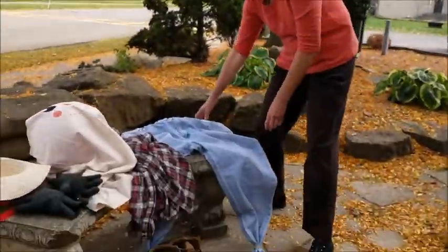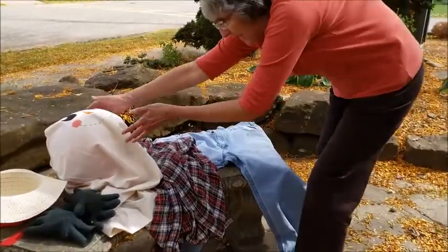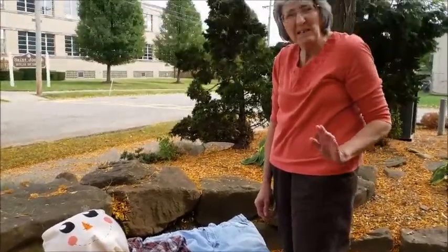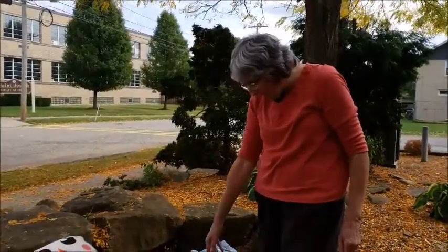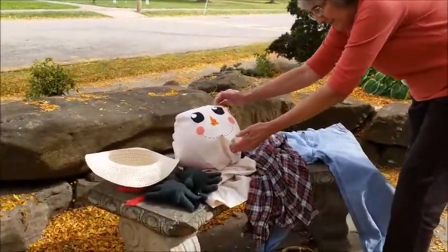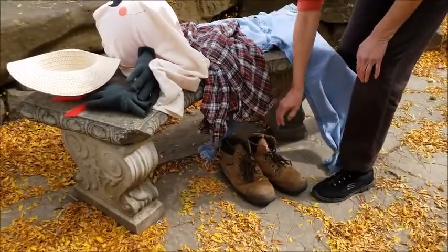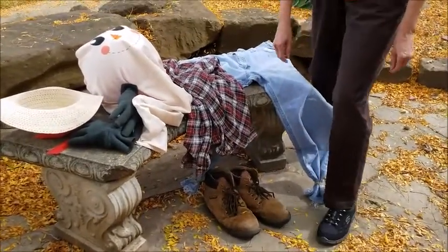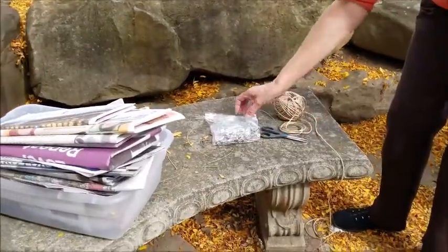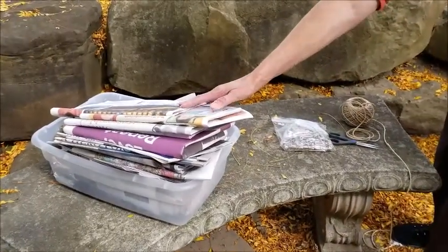We need a pair of jeans, a shirt, and a head. What kind of jeans and shirt? Are they like new? No, you want to get an old pair — the more holes and stuff, the better. So we have the head, a hat, some gloves, and a pair of boots. Then you need some twine, scissors, and I have really big safety pins. We're stuffing our scarecrow with newspaper.